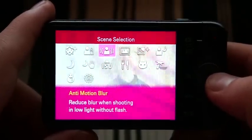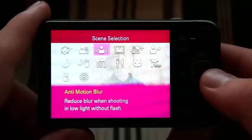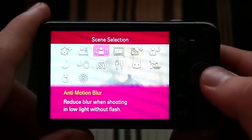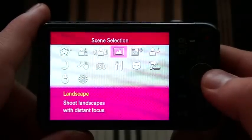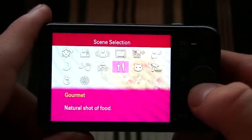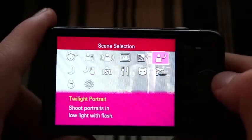It has the anti-motion blur mode, which the Nex 5 also has. What this does is it takes a series of pictures and compiles them together, used mainly in low-light situations, to create a sharper and less blurry image. It also has your HDR mode and some other more common modes. In all, it's got 14 modes in the scene selection menu.